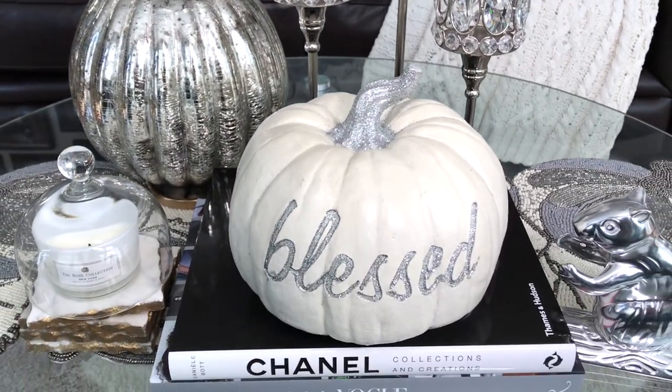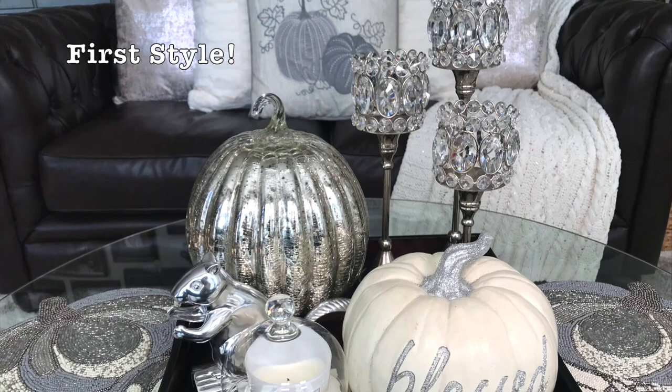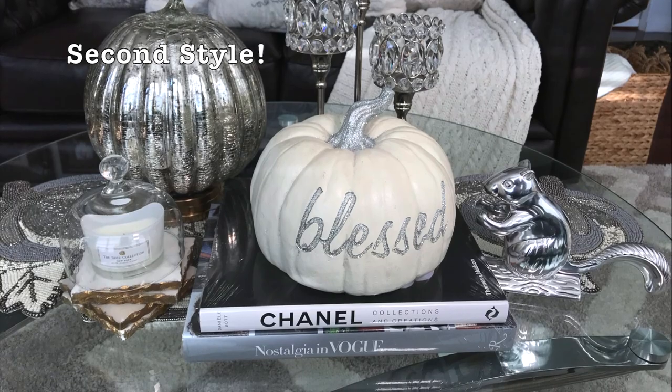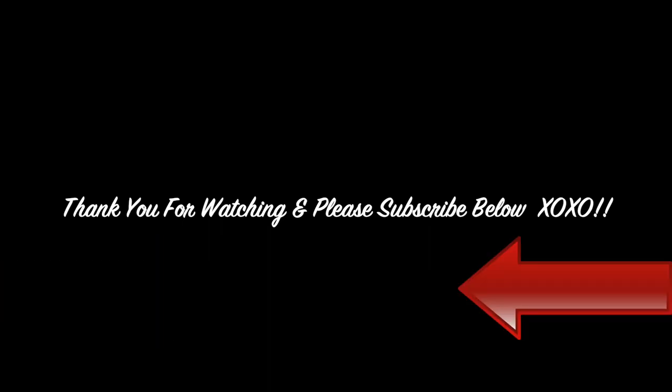I hope you guys enjoyed this quick video and got a few ideas on how to decorate your coffee table for fall. Please comment below on which look you like the best and don't forget to subscribe and check out my other fall decor videos. Thank you for watching, please give this video a thumbs up, leave a comment below, and I'll see you next time. Bye!